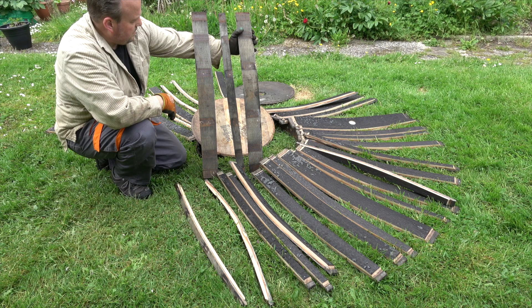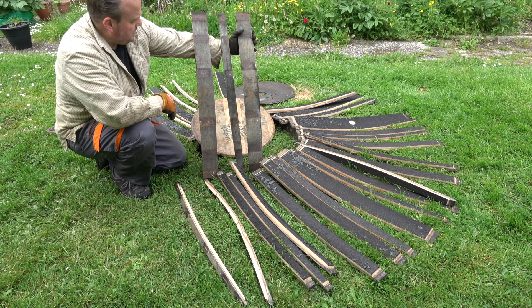This is excellent quality wood and I intend using it for some very interesting projects which you definitely don't want to miss. See you soon.